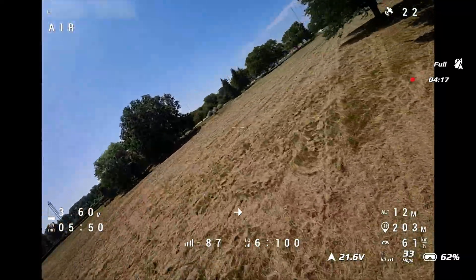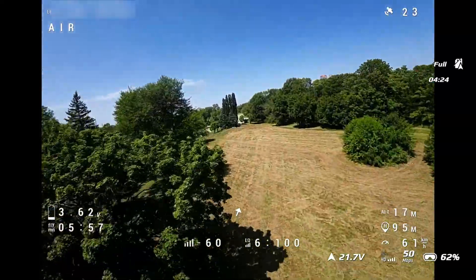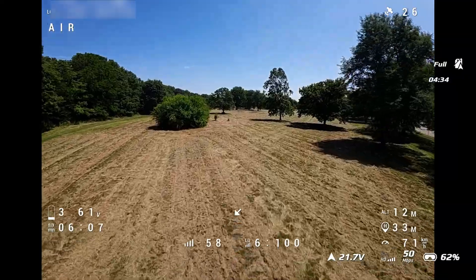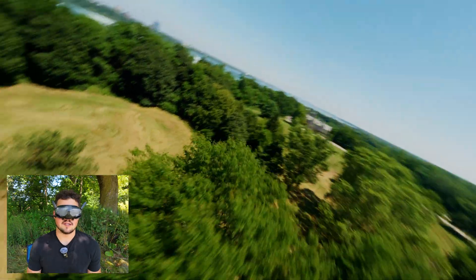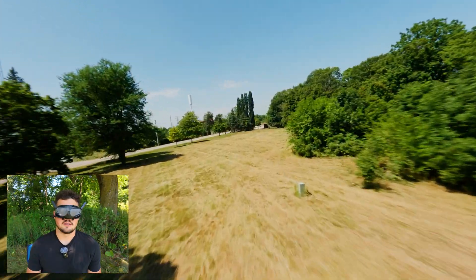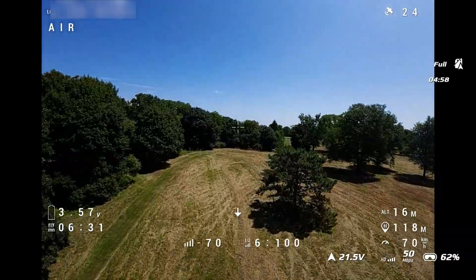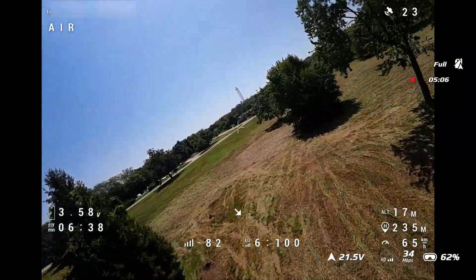It's been 6 minutes cruising along here. We're at 3.6 volts, starting to get down towards the end. They really just took down all of this bush here - a couple of flights ago we were flying here and it was really cool because it was so overgrown, but now everything's just completely gone. We've still got some battery left, but starting to get to the end. Just dipping below 3.6 volts here.